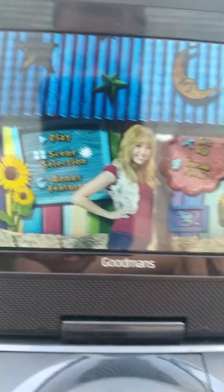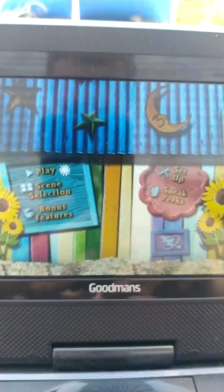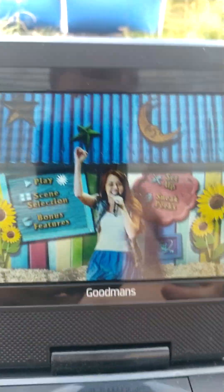So that's my DVD mini walkthrough for Hannah Montana the movie. I hope you enjoyed it. Please like, comment, and subscribe, and I'll see you next time.